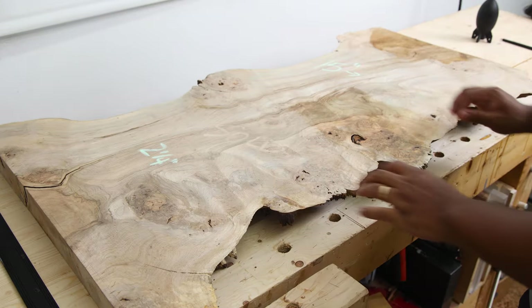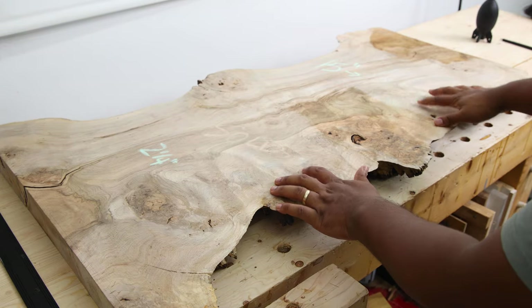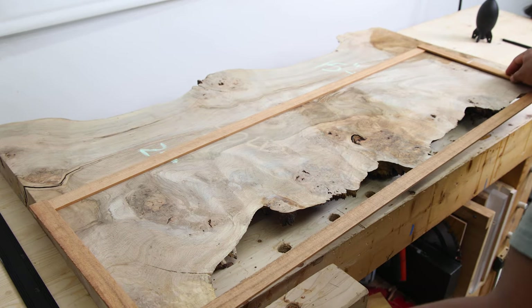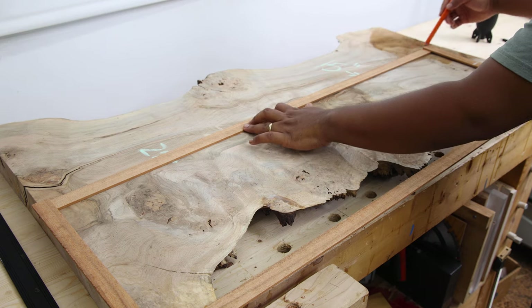What we need to do first is trim this into the rough size. The client wants this top to be about 11 to 12 inches wide by 38 inches long. I made a quick template to get a better visual representation of the final piece, and from here I can mark with pencil lines and then trim off on the bandsaw.